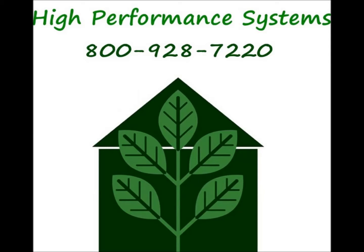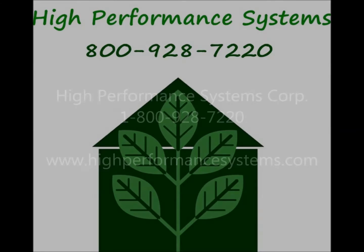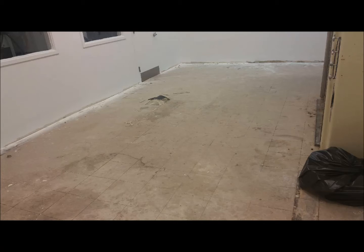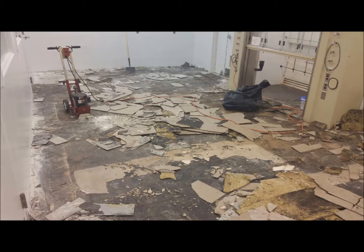Hi, this is Craig for High Performance Systems. This is a case study of an ESD flooring project which involved the application of approximately 380 square feet of an electrostatic dissipative flooring system for a laboratory clean room.